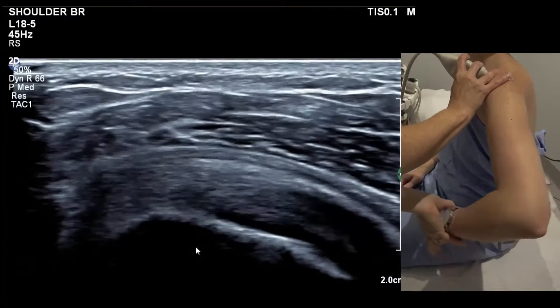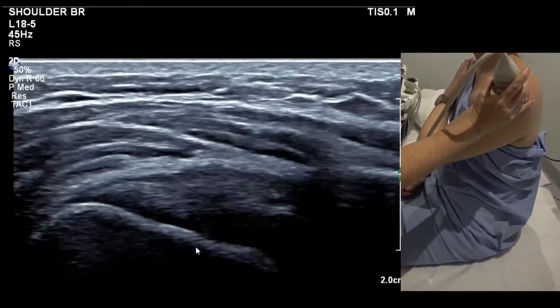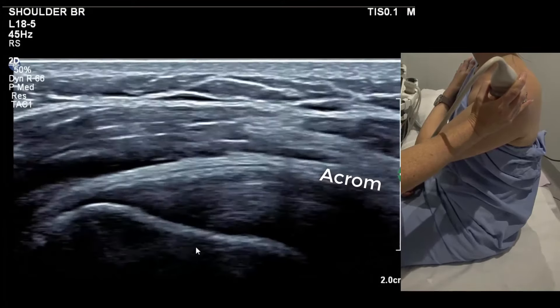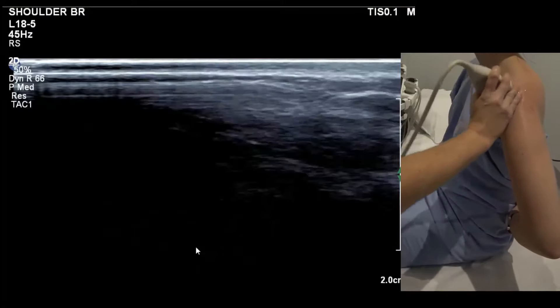Traditionally we used to take the arm across the chest, but you can see it makes infraspinatus slightly hypoechoic and half the tendon hides under the acromion. We try to avoid that position now because it distorts the tendon.